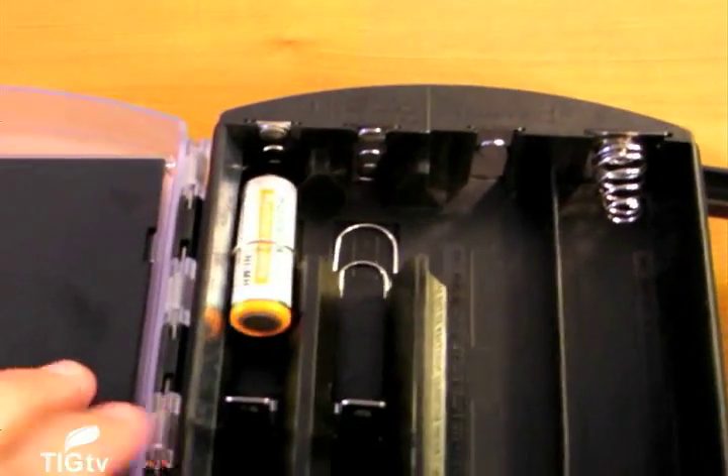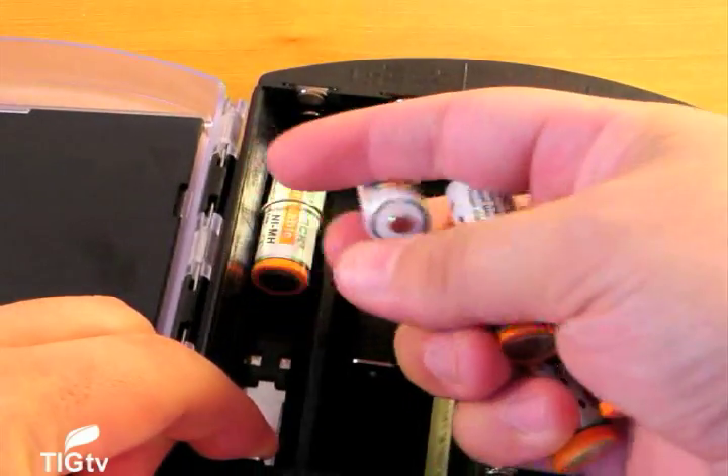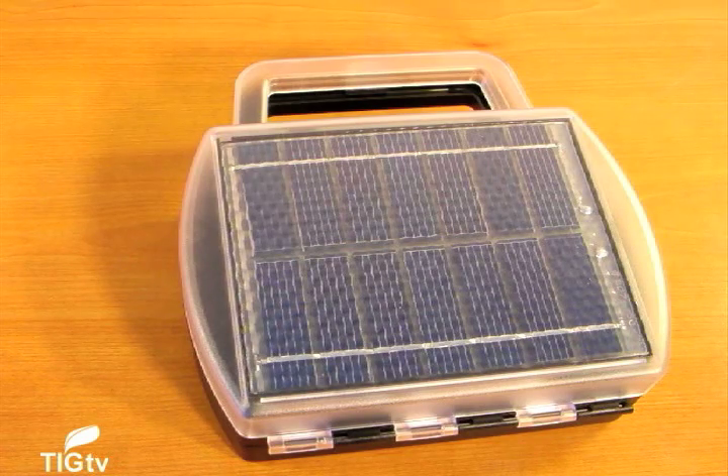We did not test the adapters included, but it seemed a little unusual to add a power adapter for other devices when it takes one to two days to charge the batteries fully within the unit. We were wondering if these adapters were used in real time or whether they were used to charge internal batteries of the gadget.